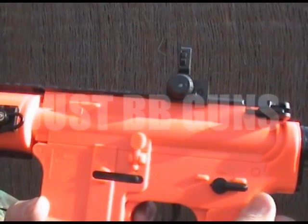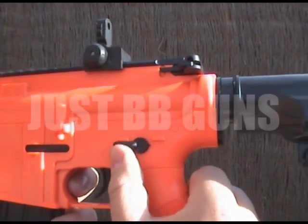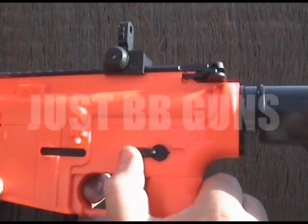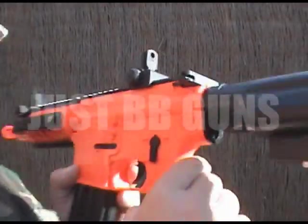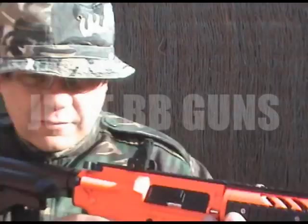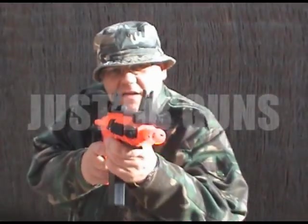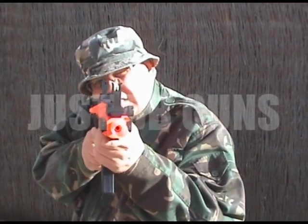This side is the safety, and then semi and full automatic. Let's put it on semi-automatic first of all. Now this gun is very powerful — this is 260 feet per second, which is very very good for a battery electric gun at this price.